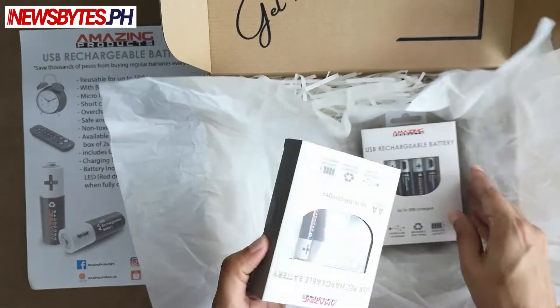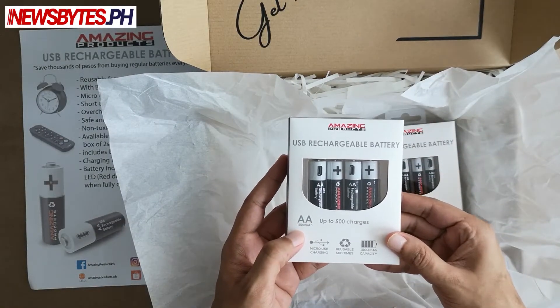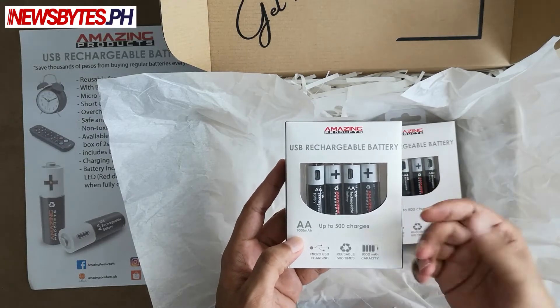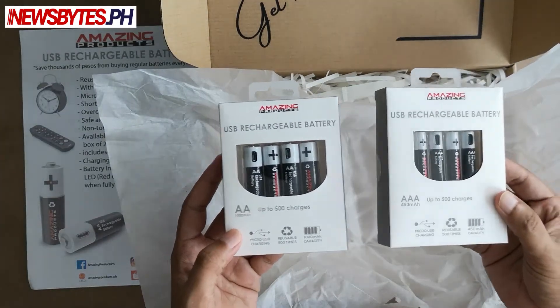And as for the other one, this one is AA. So if you have any devices which use AA batteries, you can use these. It's a nice set — it gives you both the AA and the AAA.